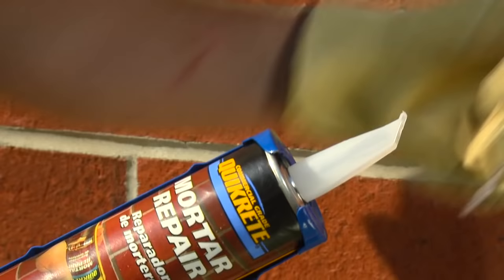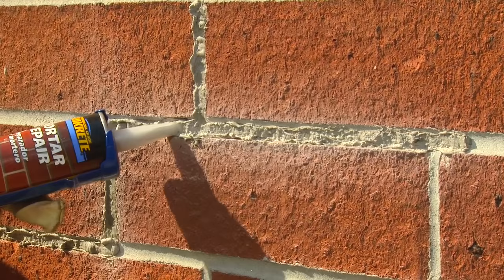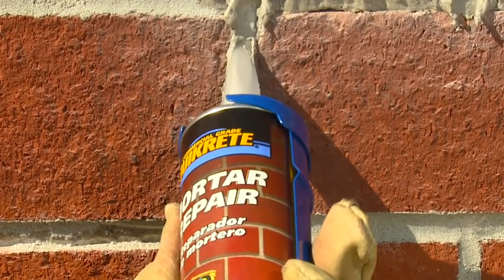Cosmetic, non-structural repairs can be made to deteriorated mortar joints using Quikrete Mortar Repair. Mortar Repair is a sanded acrylic caulk designed to blend with the color and texture of surrounding mortar. It can be used on both horizontal and vertical joints and dries to a firm, durable material. Quikrete Mortar Repair has a special square applicator tip that is designed to smooth the caulk as it is being applied.